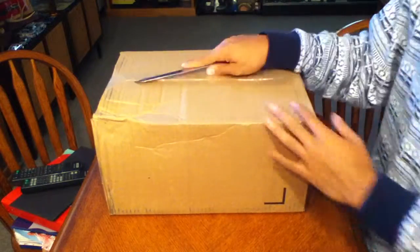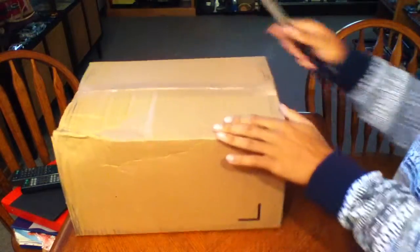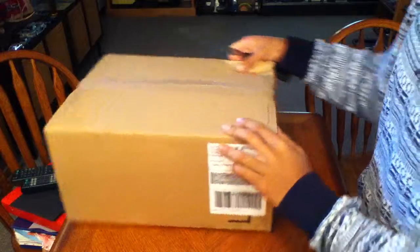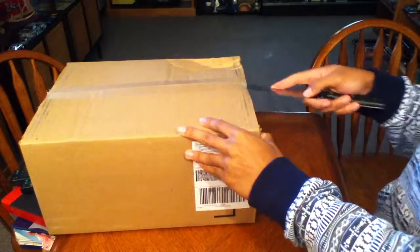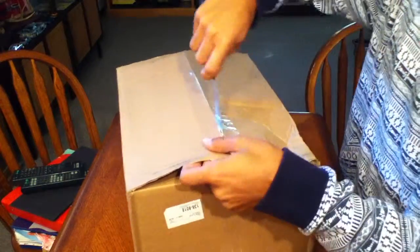Got a little unboxing for you today, going to make this quick. This is the eBay grab that I got — took like four days to come, something like that, not very long. Let's go ahead and get into this.